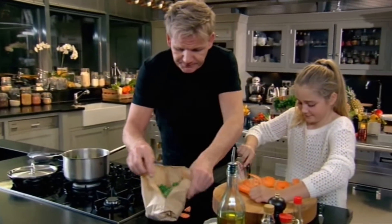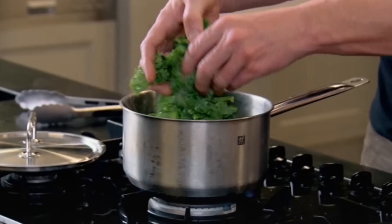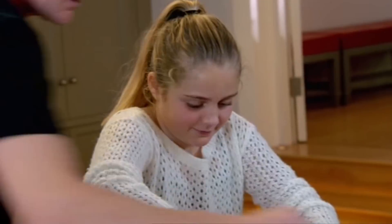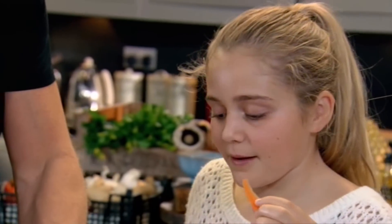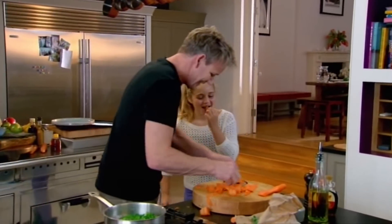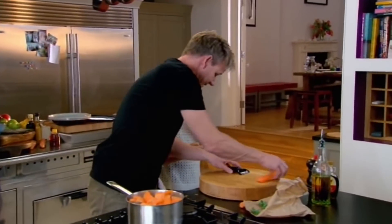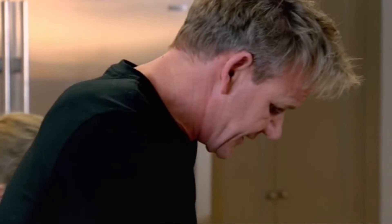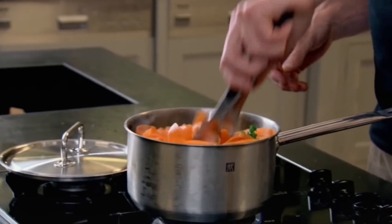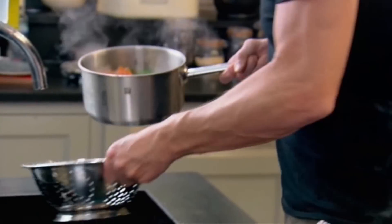Wake up, Daddy! Kale — you know how good that is for you, right? Kale in. How are the ribbons? They're good. Ribbons go in. And because we've shaved them really thinly like this, how long do you think they're going to take to cook? About a minute? It looks so yummy! And now we're going to drain the noodles.